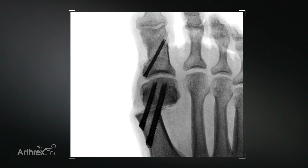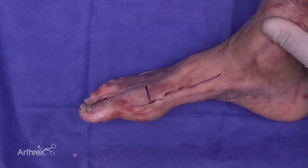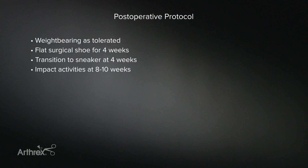Our Akin osteotomy is perfect. Our minimally invasive Arthrex bunionectomy has been completed utilizing the correction system, and we are very satisfied with this outcome. My post-op protocol for this patient will be weight-bearing as tolerated in a flat surgical shoe for four weeks, and transition to a sneaker at four weeks, with impact activities typically allowed somewhere between eight to ten weeks.